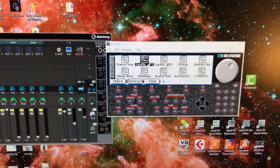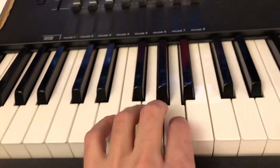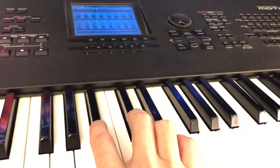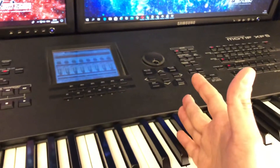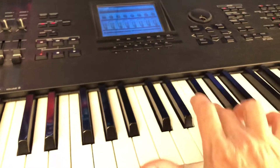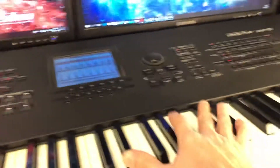It's loaded now. We can use this synthesizer or MIDI keyboard to play sounds — the patches, or presets, that were loaded into the sampler.